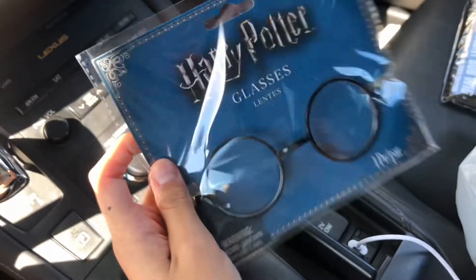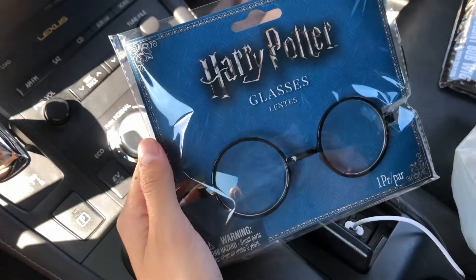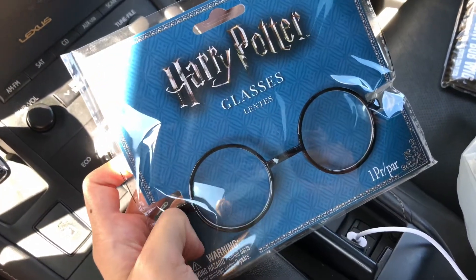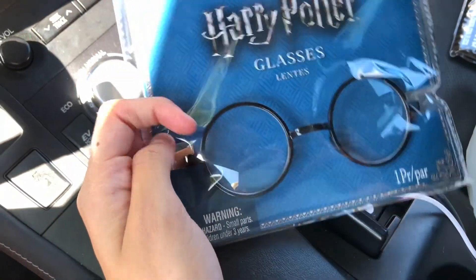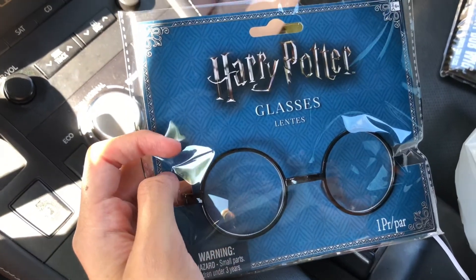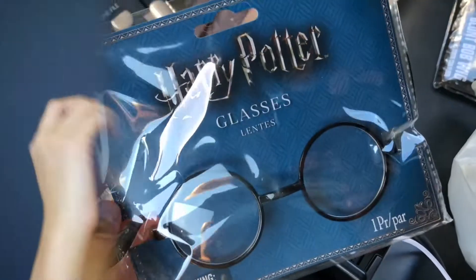I could not find anything closer to her glasses — I found some purple ones but there was literally nothing in black. I walked up and down the aisles multiple times looking for black giant round glasses, and the closest I could find were Harry Potter glasses. These were like $6.99, so yeah.